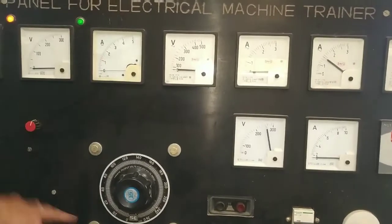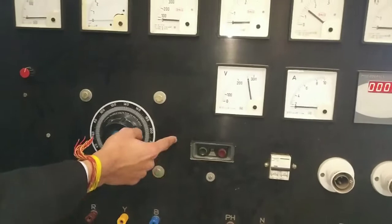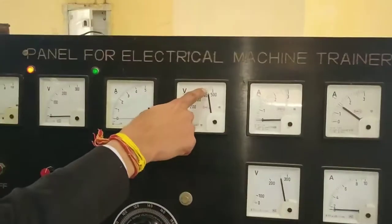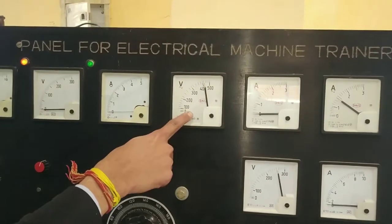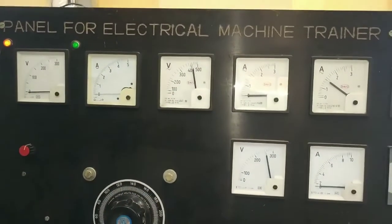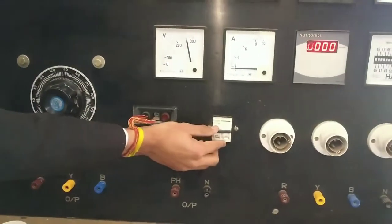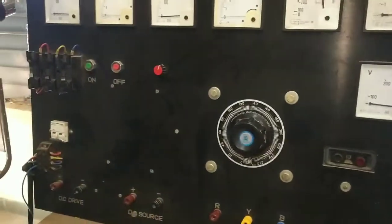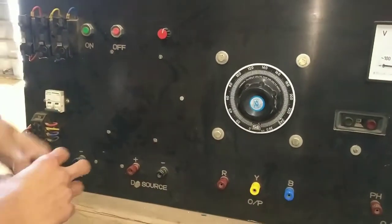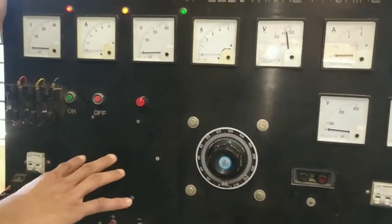Now we can set it on 3-phase supply. We can use this DOL starter here and set it on 420 volts. Here we can set it on 3-phase output. This is the electrical panel which we are using at ITI — this is the best thing we can use.